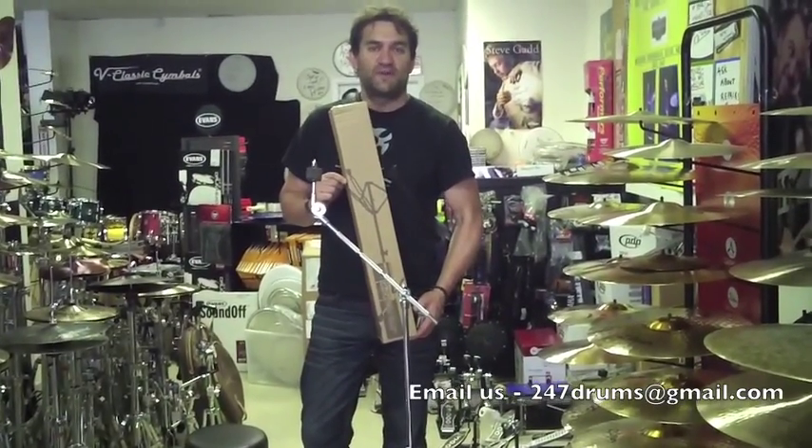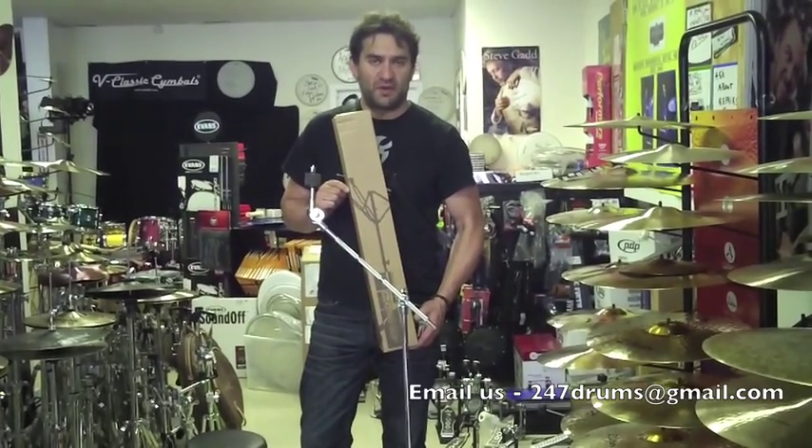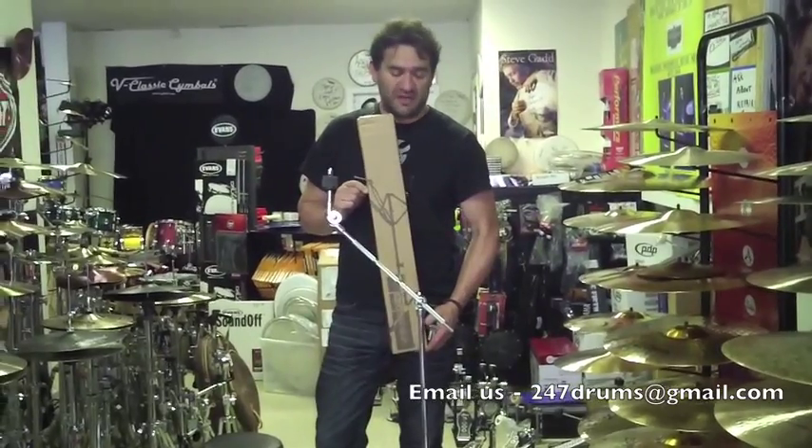Hello guys, Sergio at 247 Drums in Boston, Massachusetts, just 15 minutes north of the city. Of course online at 247drums.com.